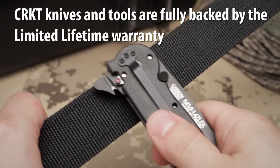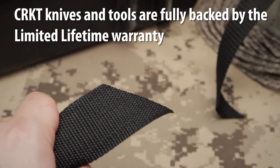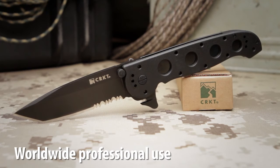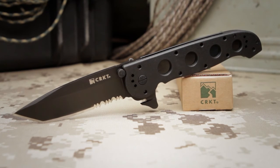CRKT knives and tools are fully backed by our limited lifetime warranty. The M16ZLEK series is the preferred choice for military and law enforcement professionals across the globe.